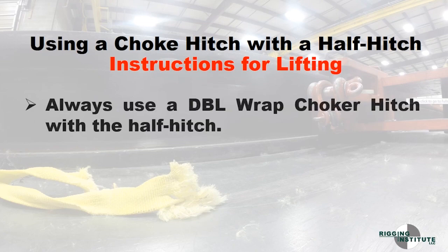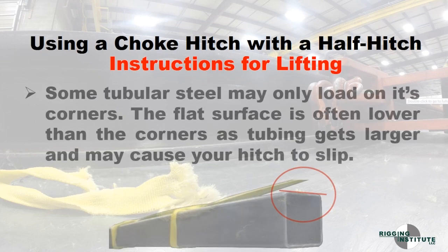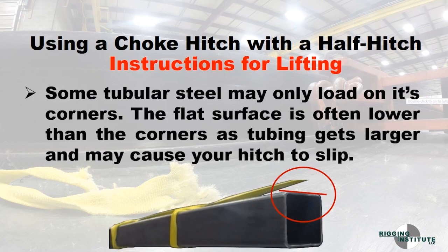Always use a double-wrapped choker hitch with the half hitch. Ensure there is a good 360 degrees of sling contact to the load. Some tubular steel may only load on its corners — the flat surface is often lower than the corners as tubing gets larger, and may cause your hitch to slip.